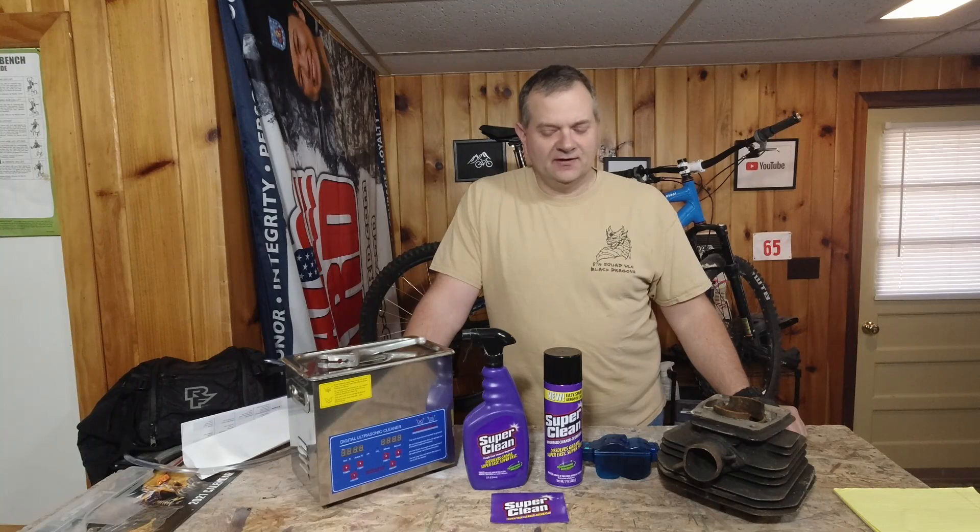Everything up front on the table: Super Clean sent me these products to test and review. I did not buy them myself, but I did get them for free. It's considered a paid product endorsement. I did get something out of the deal — I got some Super Clean.